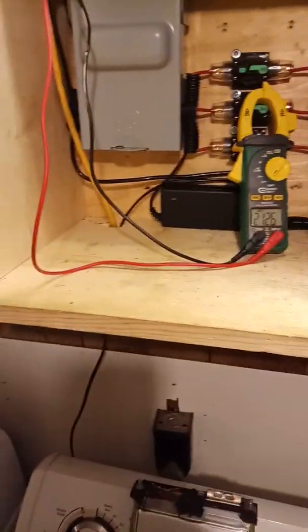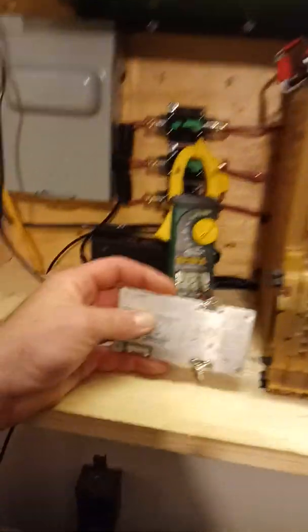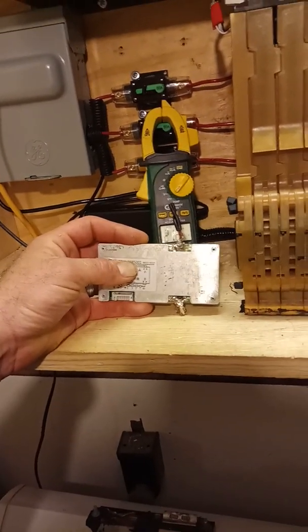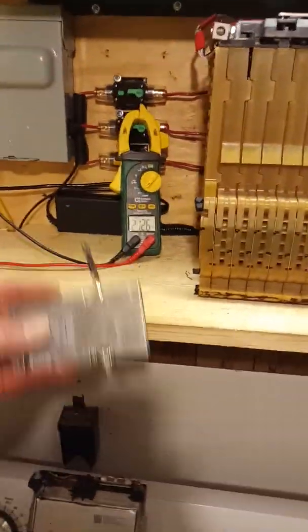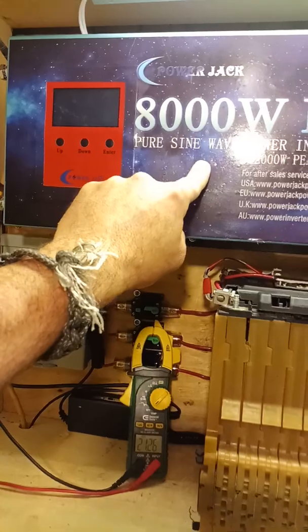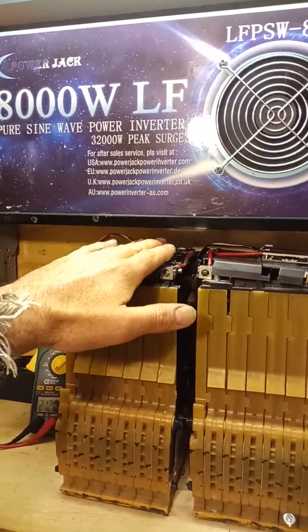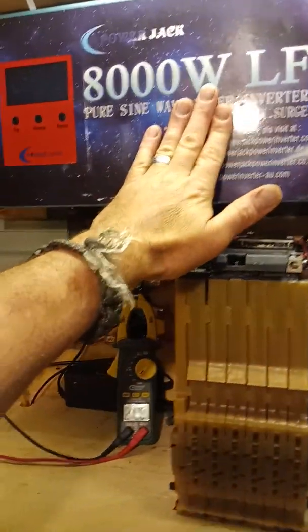Knowing that these BMSs aren't going to allow me to pull past about 30 amps, if I can get 30 per pack, that's 90 amps grand total across three packs. That's more than what this sine wave inverter can do, so these will always be able to output more than the inverter requires.